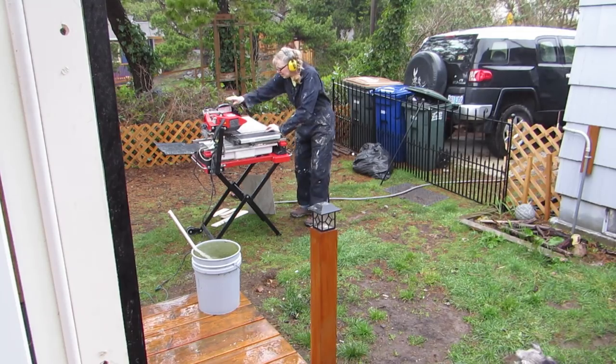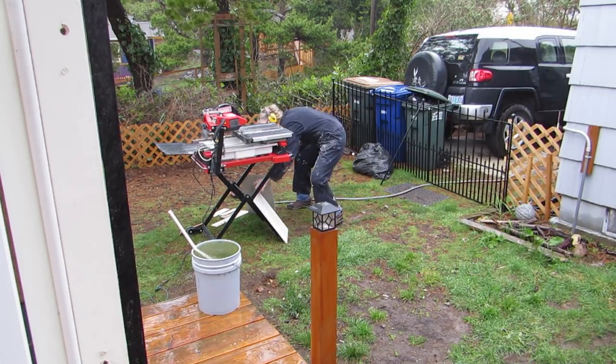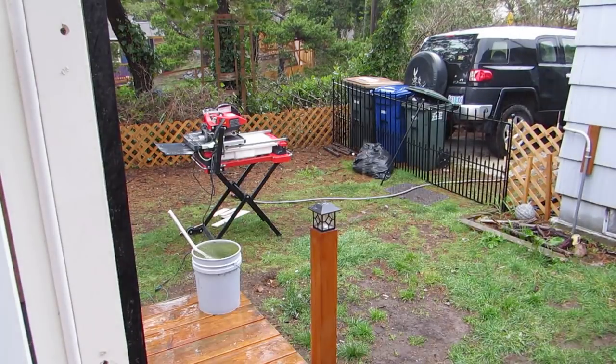Not only was it raining this day but for some reason it got really cold — it ended up hailing on me at one point. So it wasn't fun to work out there on the project at all, but I had to get it done today because we had to take the tile saw back.